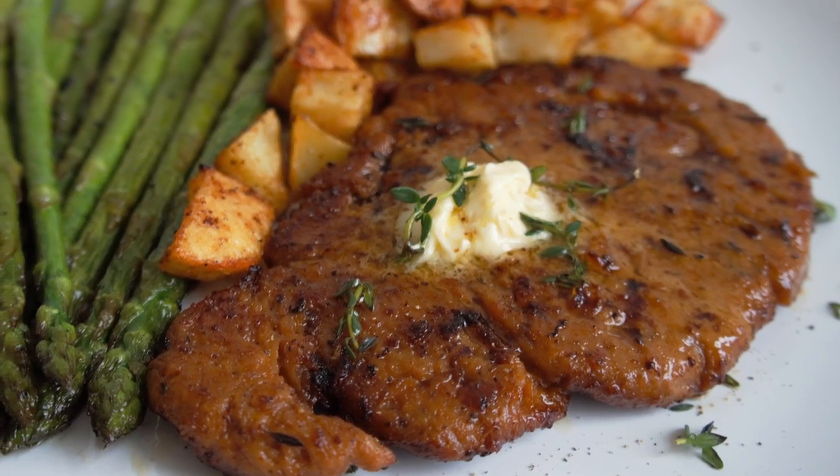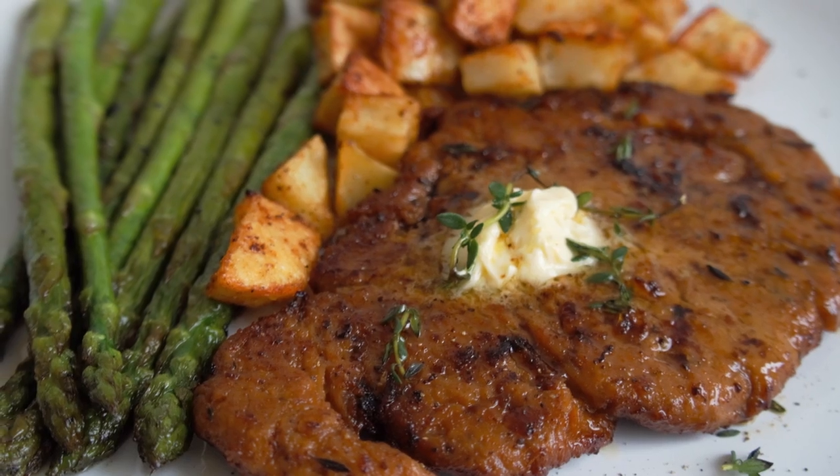In today's video, I'm going to be showing you guys how to make a delicious recipe that is like perfect for Valentine's Day, which is coming up. Whether you're making it just for yourself, for yourself and your partner, or your entire family, I've got you covered. We are making vegan steaks — they're going to be so easy to make and absolutely delicious.